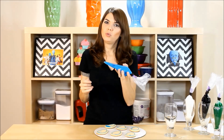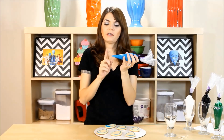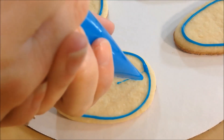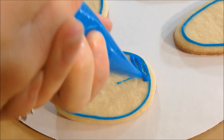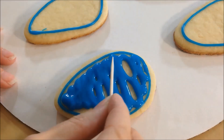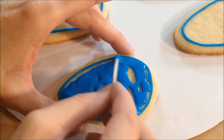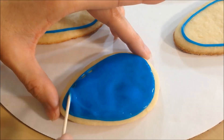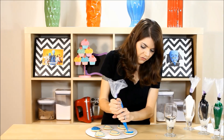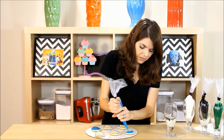Now we are just going to flood our cookies and then they will be blue. I put my blue icing in another bag so I can just snip off the end to flood it. To flood it, you just want to fill it in. You can be sloppy because we are going to move it around a little bit. Then you take your toothpick and just fill in all the gaps, and shake it. Just continue flooding until all your cookies are filled.